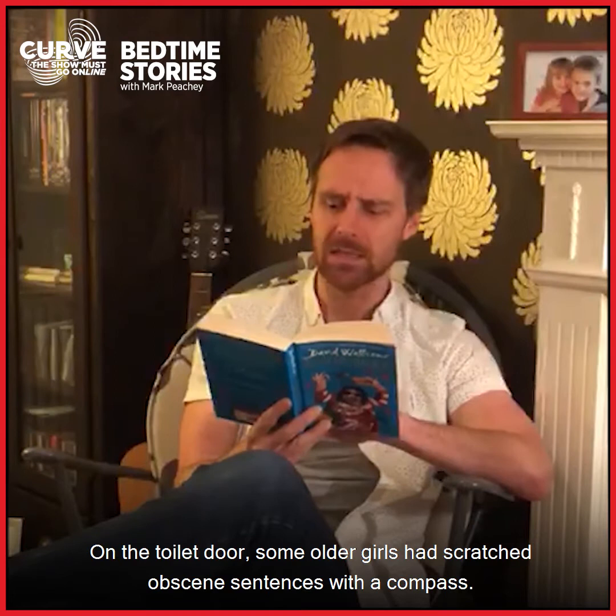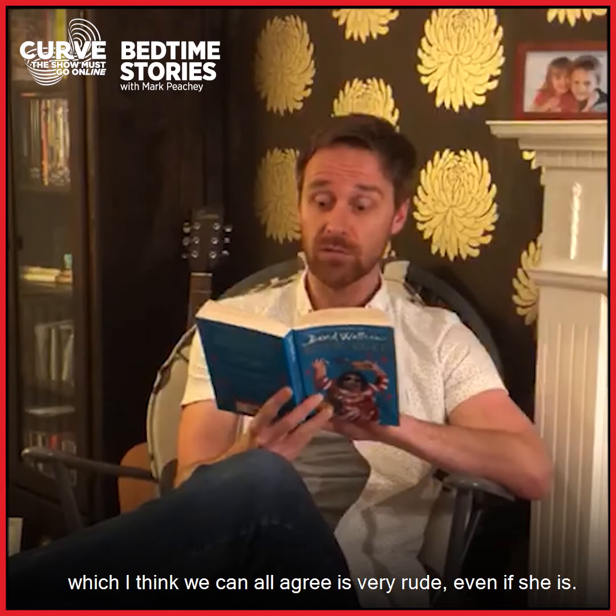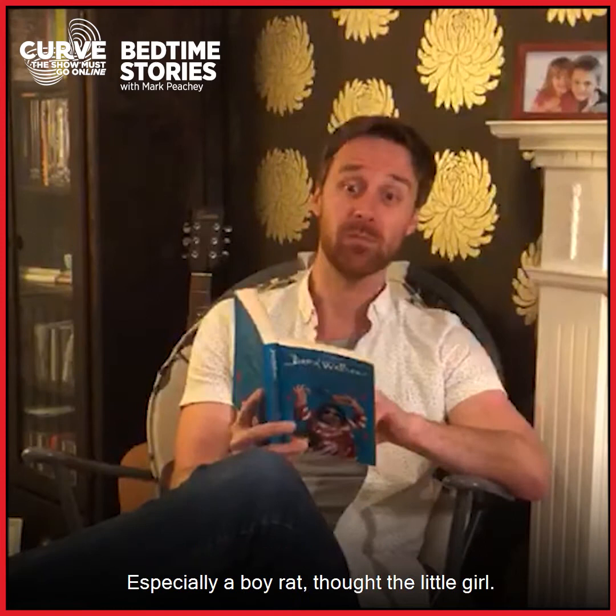But she was sure it was a boy. Zoe looked up for inspiration. On the toilet door, some older girls had scratched obscene sentences with a compass. "Destiny is a complete beep," Zoe read, which I think we can all agree is very rude, even if she is. Destiny would have been a stupid name for a rat, especially a boy rat, thought the little girl.